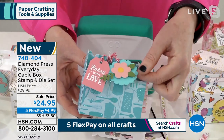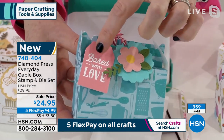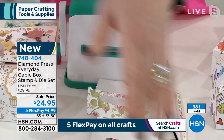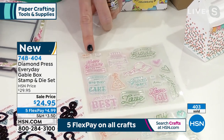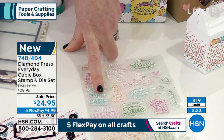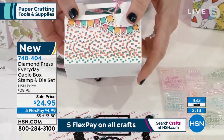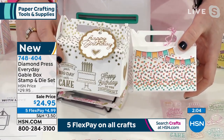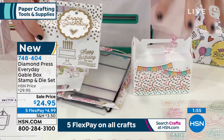Diamond Press makes beautiful intricate dies — can you see the perforations on the flower and the leaf? That die is in this kit. The 'Baked with Love' die and stamp is included, so it's not just box making, card making, and tag making — it's all the amazing things. The stamps include sentiments like 'to and from,' 'happy birthday to you,' 'enjoy your day,' 'have a great day,' 'celebrate your big day with cake,' 'you're the best,' 'baked with love,' and 'thanks a bunch.'